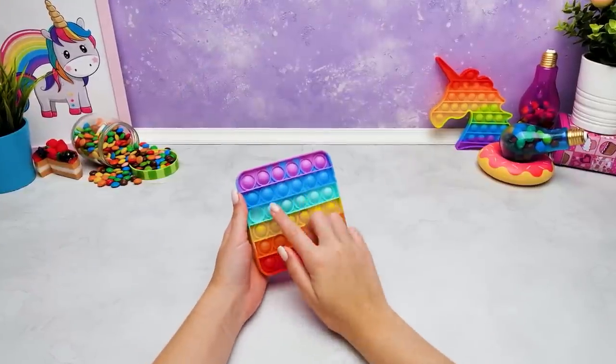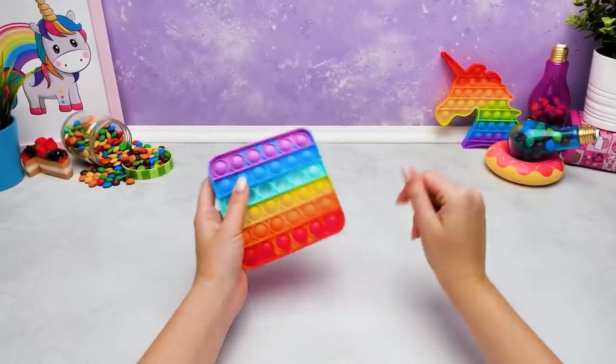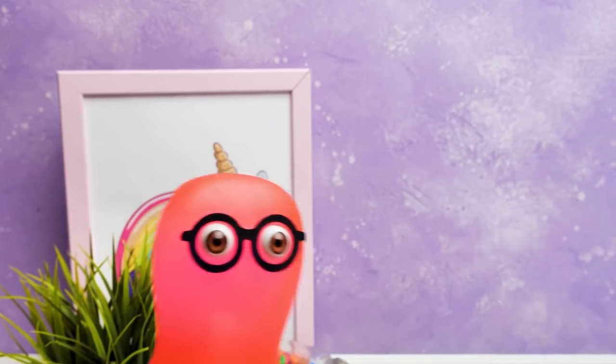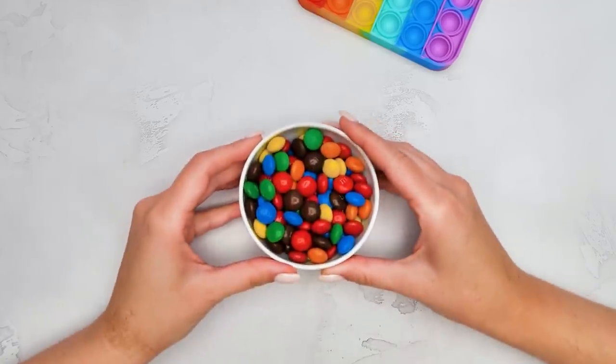Hi guys! Today I'm going to show Sammy a few awesome pop-it hacks, which will totally make his life more interesting. Hi everyone! If you are as thrilled as I am to see those, then give a thumbs up! Okay, Suzie, go on, impress me! This won't be hard.